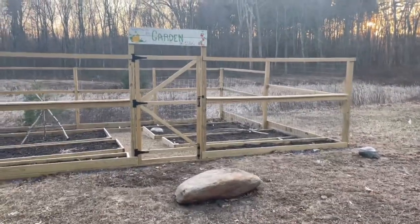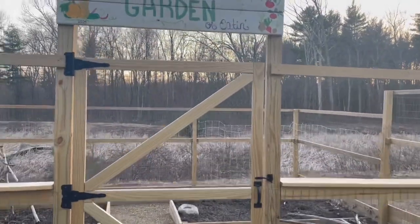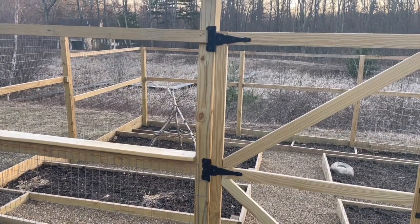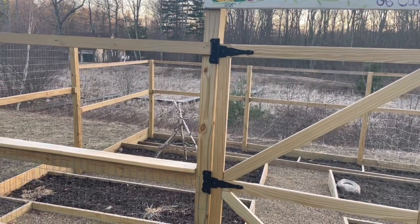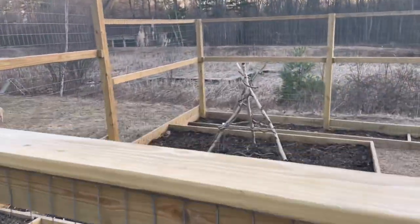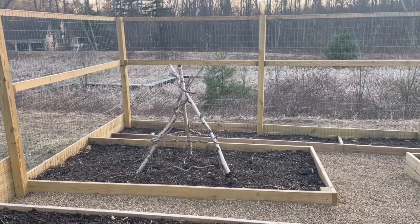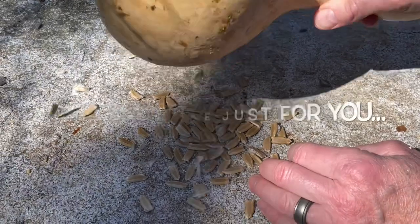Thanks so much for joining me on this video about bottle gourds. As you're planning your garden for this spring, I hope you'll consider — if you have some good soil and a little place where vines can trellis or spread, like over a deck railing or a corner of a garden — putting a few seeds in the ground. Not only are they super fun to watch grow, but they're super cool to make something out of the following year. Thanks for stopping by my channel and I'll see you in the next video!